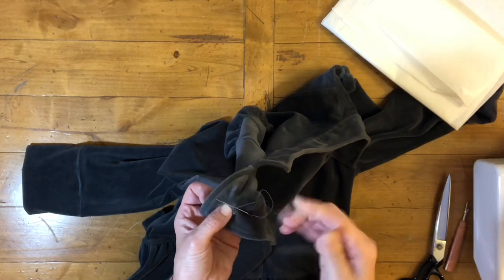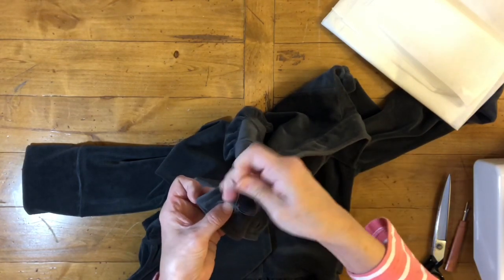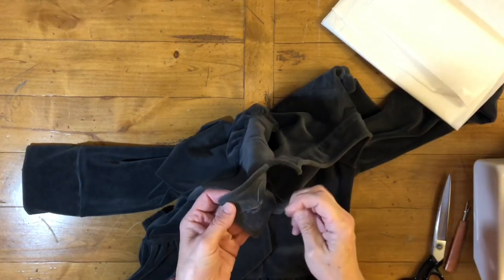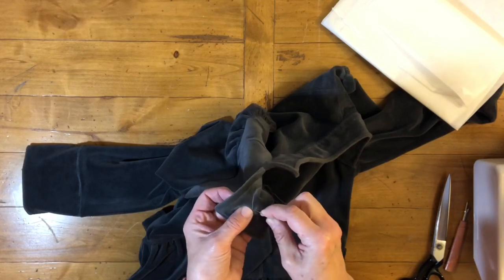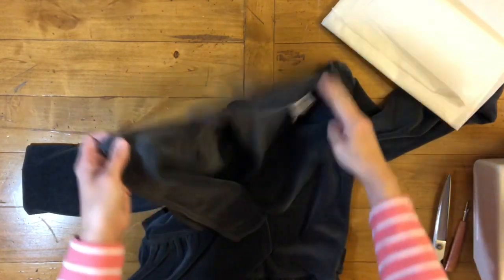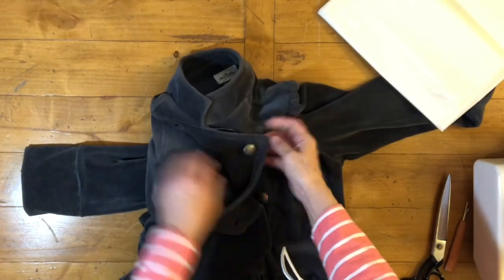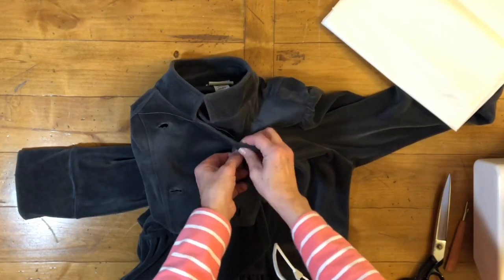I don't have the thread to match this exactly, so I got the closest that I had and I work from the inside. When you feel like you've gotten far enough, go ahead and check it to see how the button slips in. I think I can go a little bit more because it went in really, really easy.